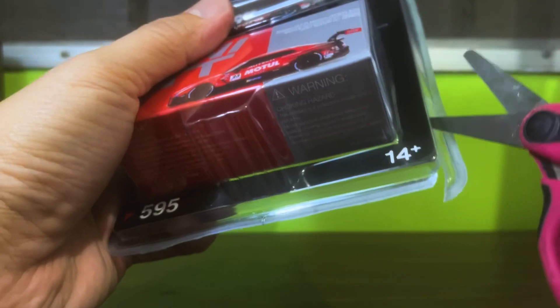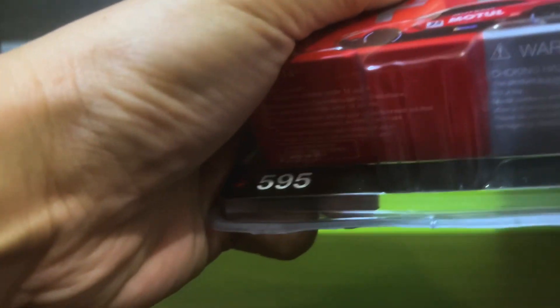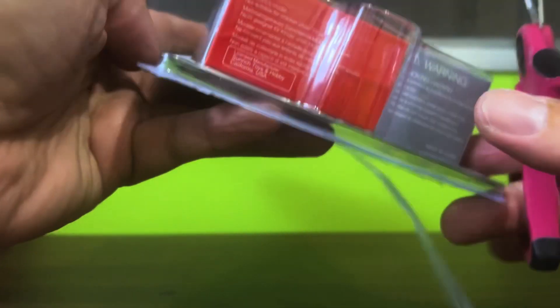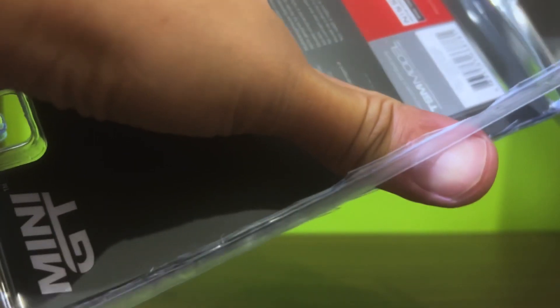If you recall, not too long ago I unboxed the plain body variant of this car — the one without any sponsor liveries, the test car I think it's called. For us, this particular version...